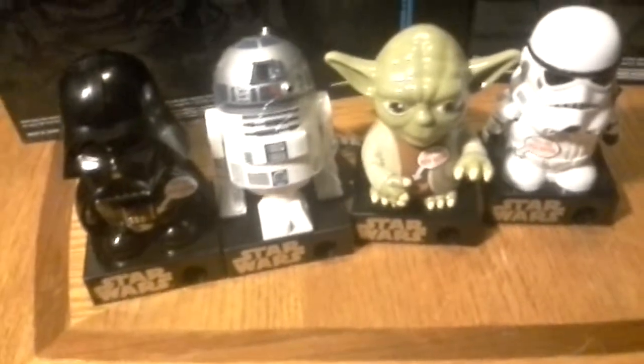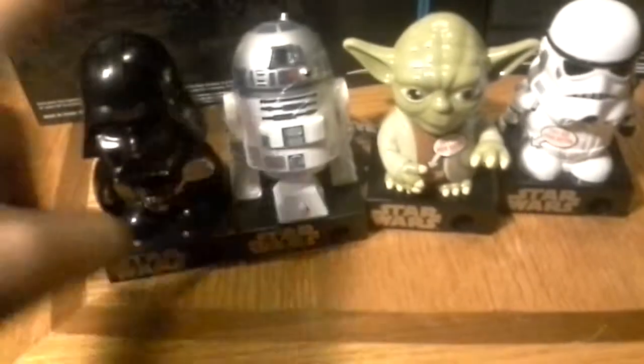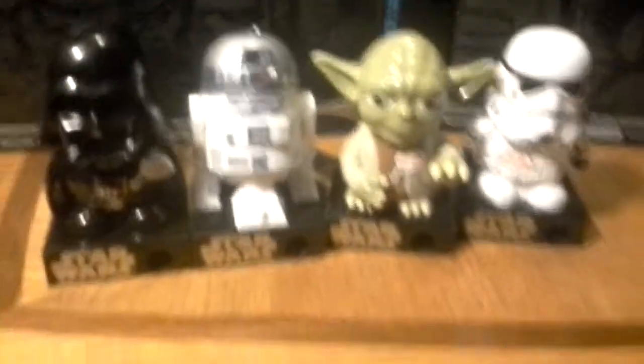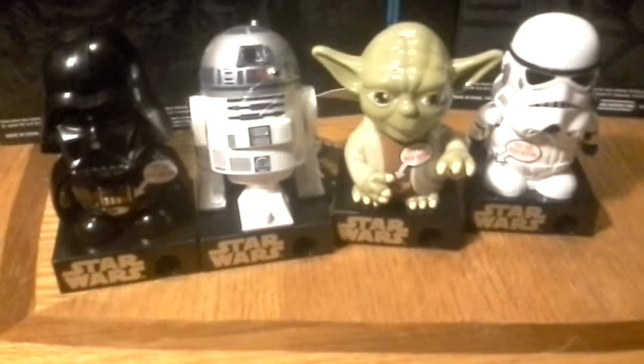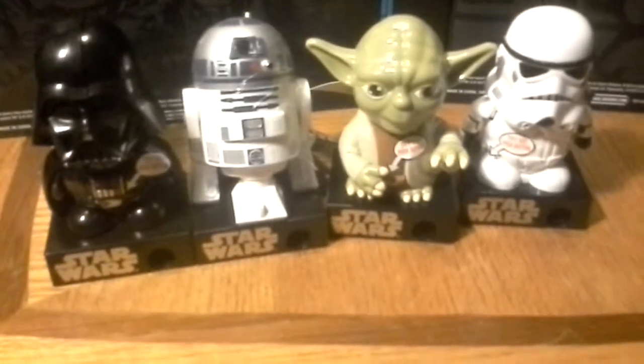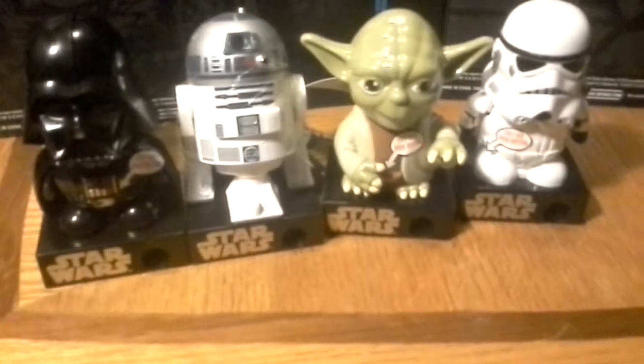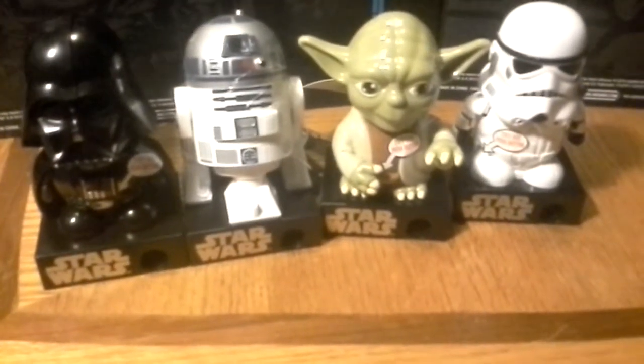I think last year they had something similar. I didn't get any of them — they actually had little holiday decorations like a Santa hat or something. Again, I found these at Walmart, three dollars a piece, in the seasonal food section. Happy shopping!